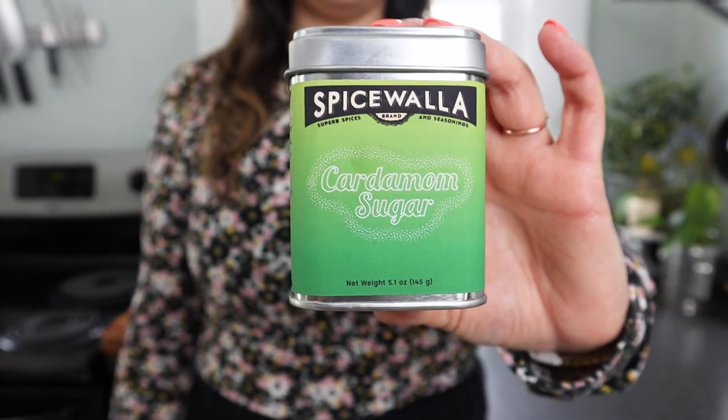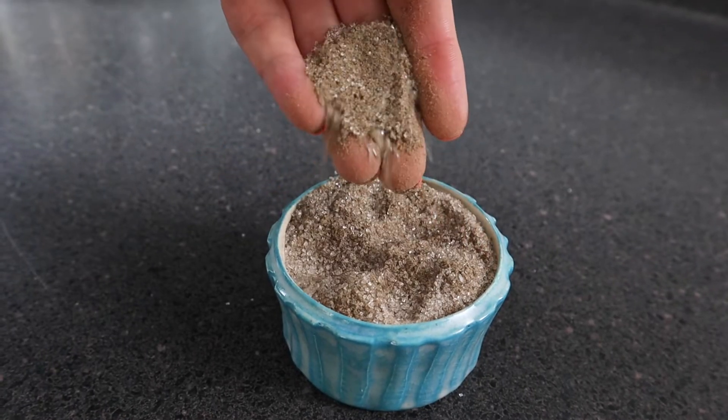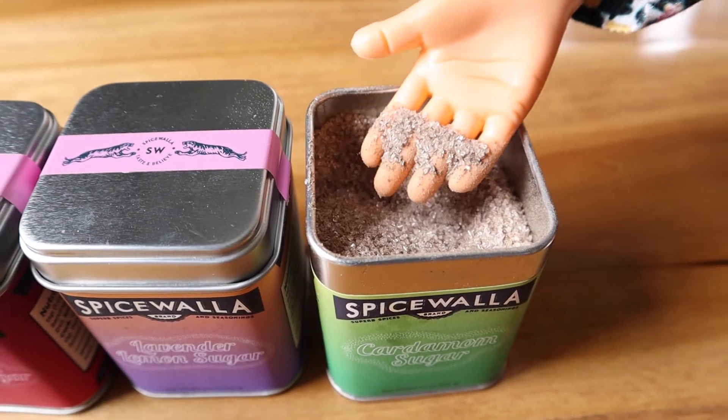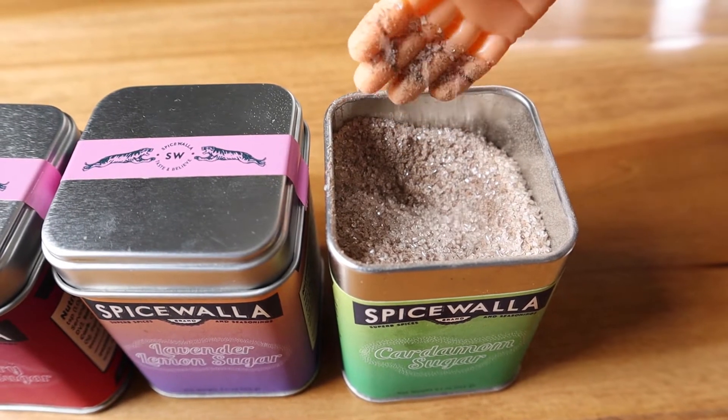Next up is our cardamom sugar — very straightforward. It's ground cardamom powder and our sanding sugar. This is a really versatile sugar. We're going to use it to infuse into some coconut oil and also just as a topper for sweet potato fries.